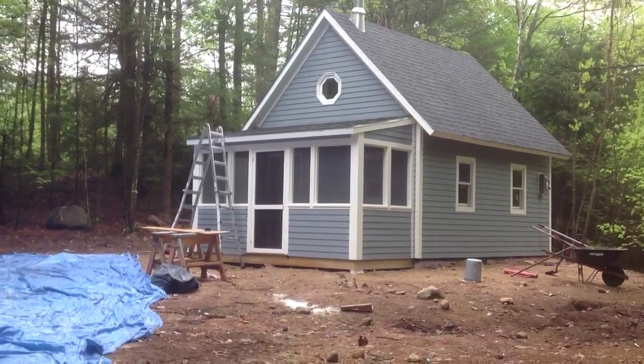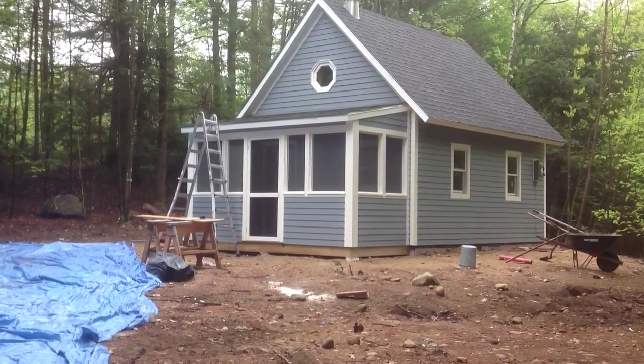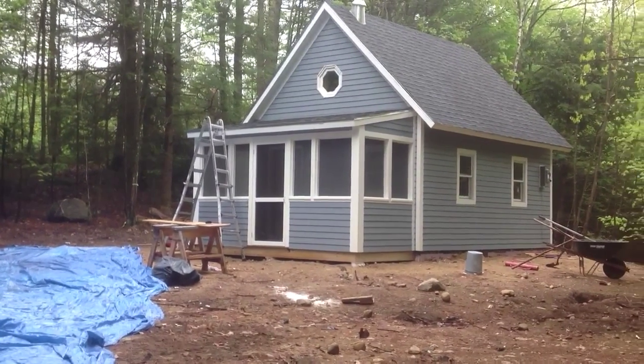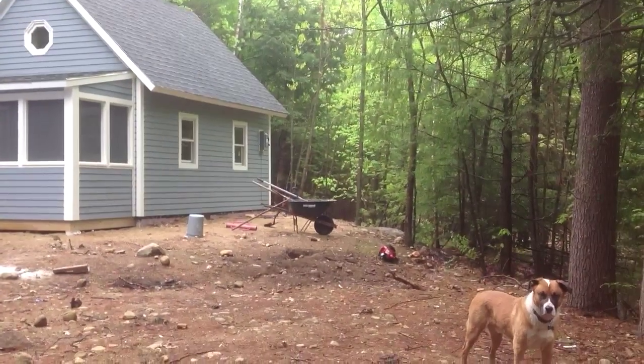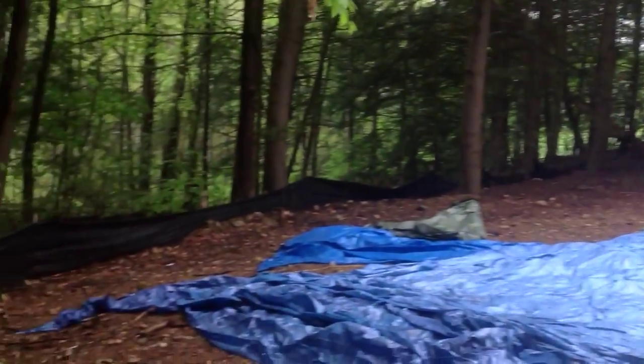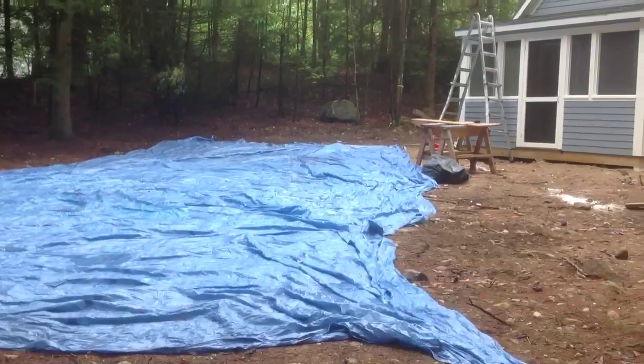This weekend's report is going to be a video because many of the things I did this weekend don't have a lot of wow factors — really small, minor details. First thing you can see is we have the lot where the job site is very cleaned up, and the tarps are sort out just getting washed off in the rain.